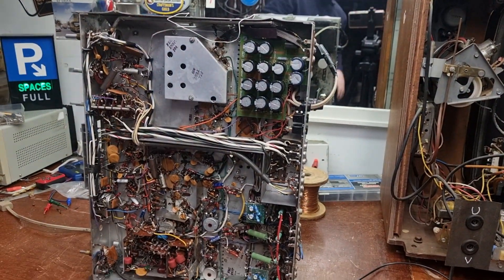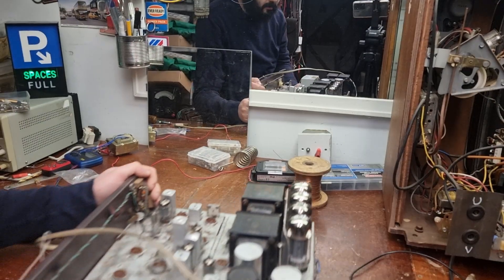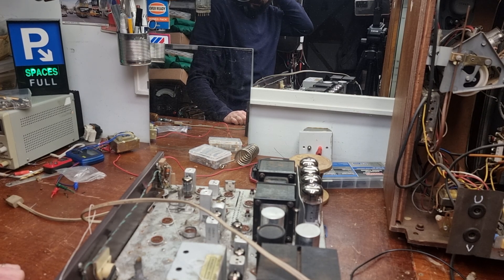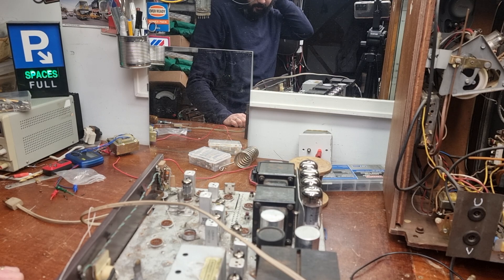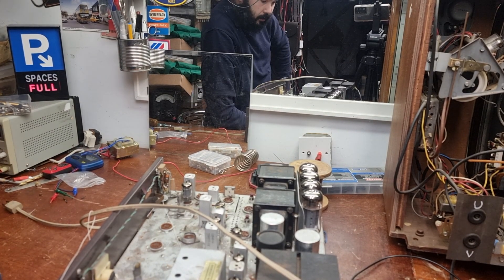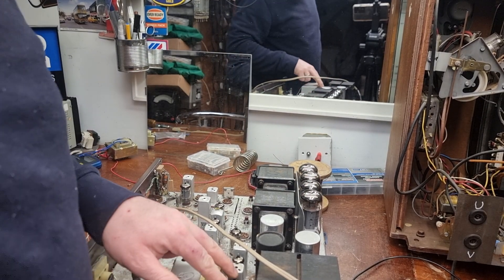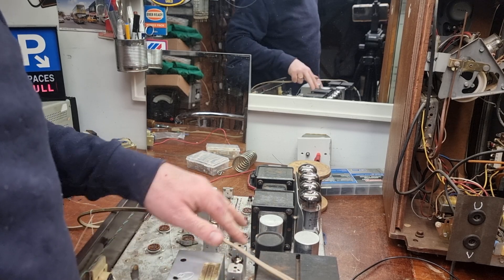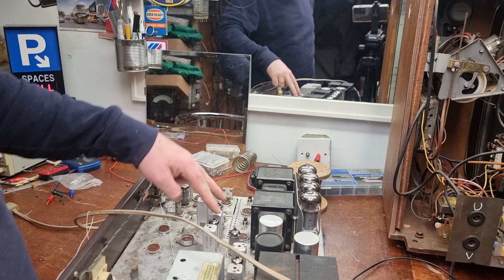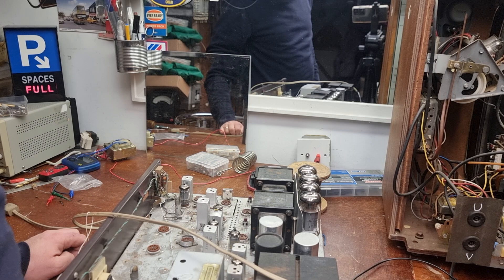I should say - all thermionic. There's no transistors in this at all, no silicon - it's all valves. And there were four, six, eight, ten, twelve, fourteen, fifteen, sixteen, seventeen, eighteen, nineteen, twenty valves in this thing. Unbelievable - one complicated bit of kit.